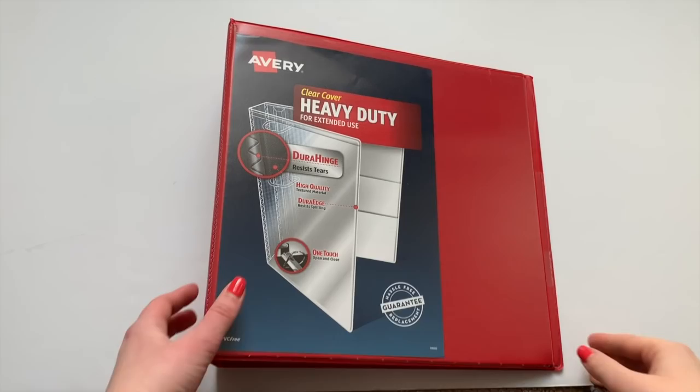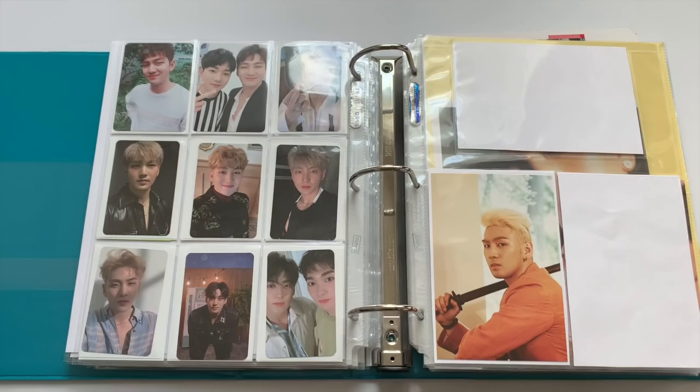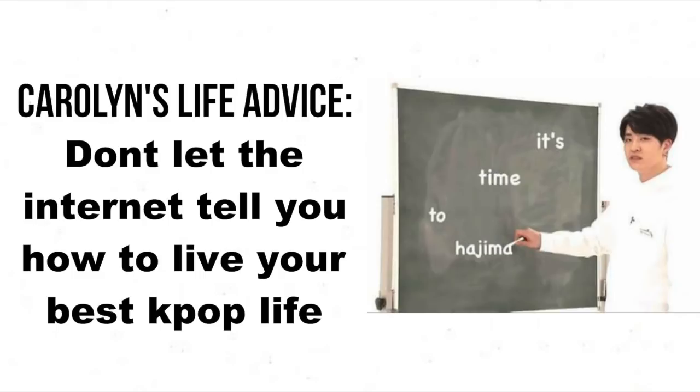Hey guys, Carolyn here and today I'm going to be showing you guys everything I use in my K-pop binders and I'm also going to be explaining where I get everything. You guys have been asking me a lot lately what I use and where I get it all, so I thought it would be helpful to just have a full video that explains everything, as of February 2020. I did one of these back in 2018 but I've changed a lot since then, so let's go ahead and get started.